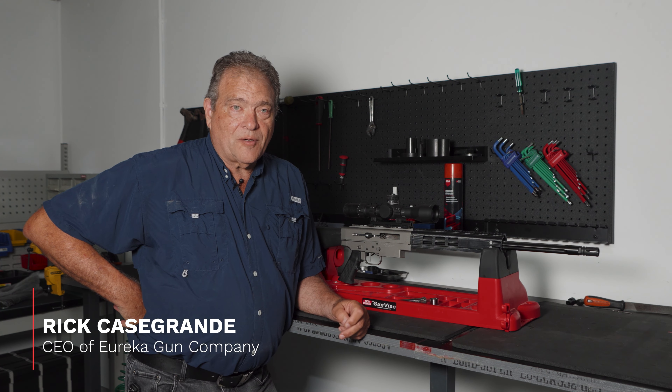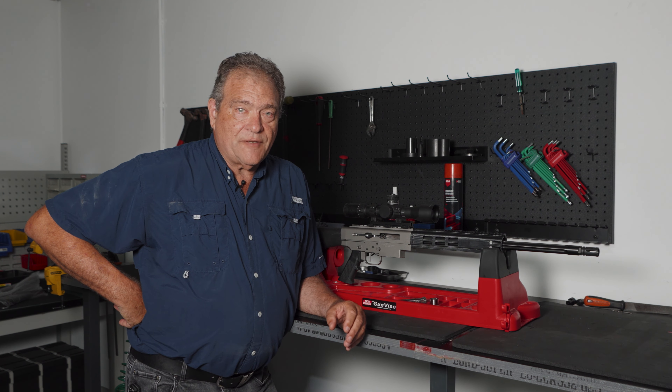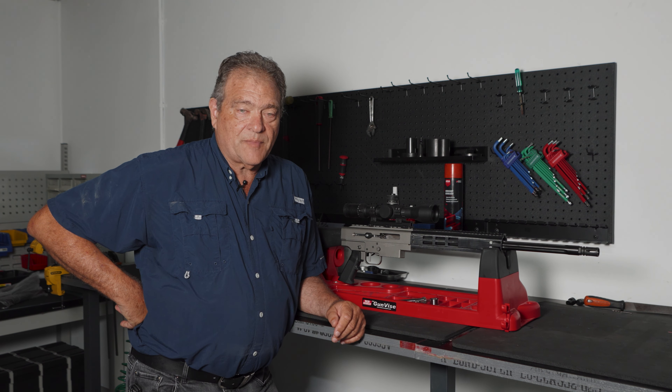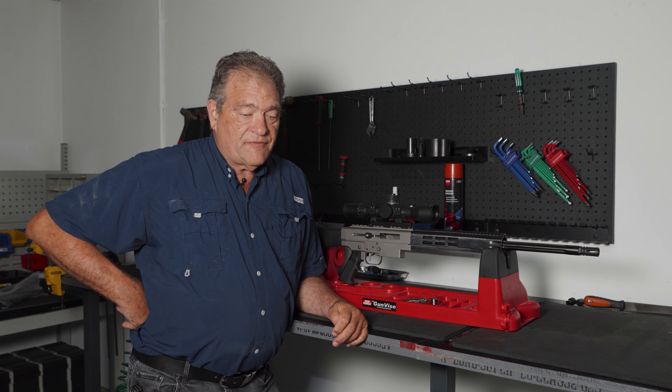It's Rick Casagrande from Eureka Gun Company again, and I just want to take this opportunity to explain a few different topics that have come up from our viewers and listeners off our website and Facebook page.